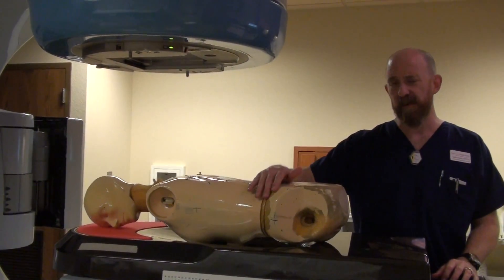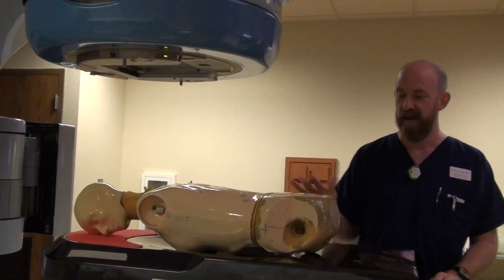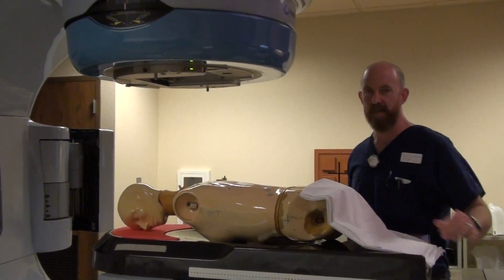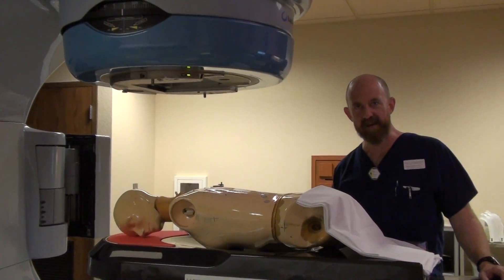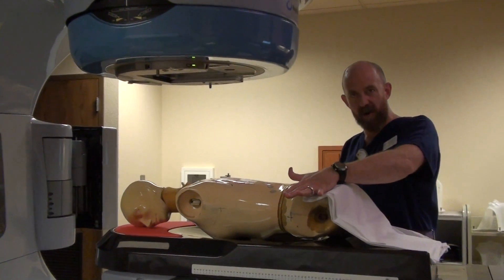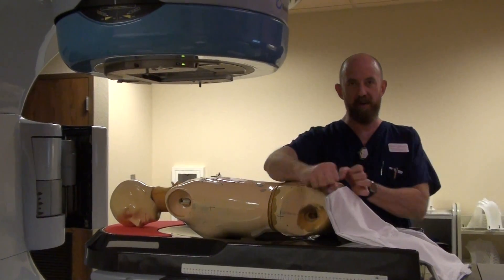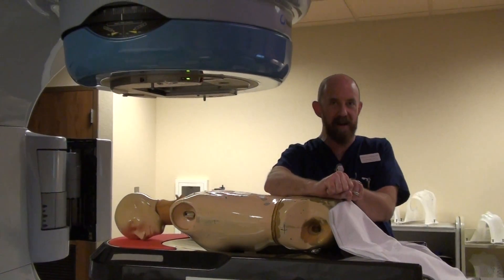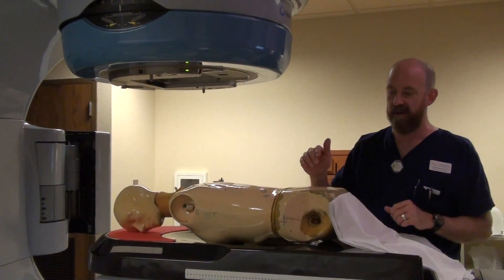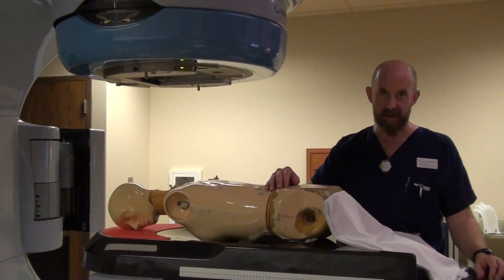This is the most difficult treatment to set up and be reproducible because the patient feels vulnerable. We're going to line them up — they're face down, everyone else's faces are at their posterior, and you're actually grabbing them and rolling them. What they tend to do is tighten their gluteus muscles up and squeeze their hips together. That's going to move your marks. So when you know that your patient has tightened up, you're going to have to try to get them to relax, which is difficult.